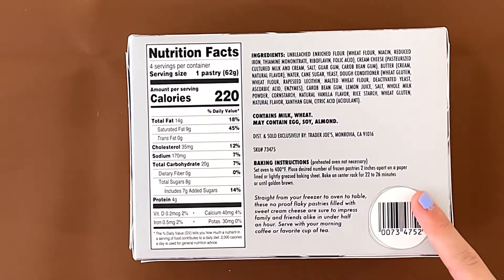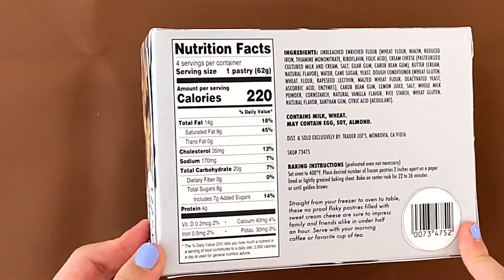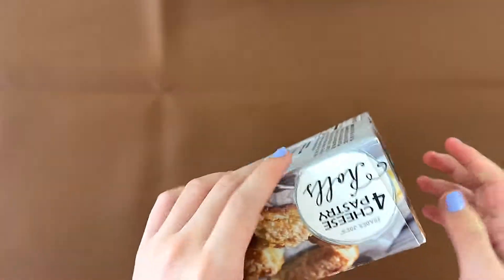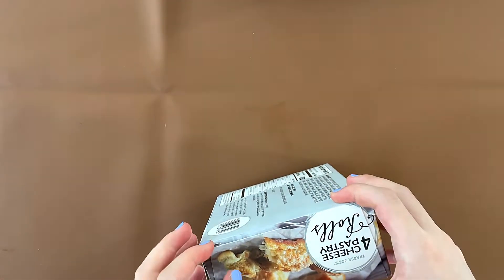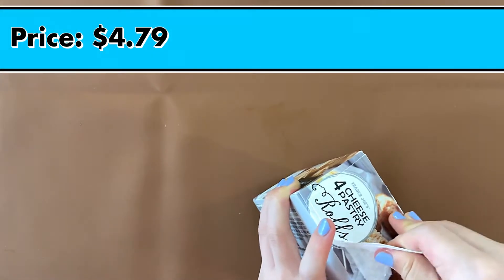The baking instructions are from the oven — 400 degrees Fahrenheit, then cook for 22 to 26 minutes. It takes a few minutes. And then after that, the price is $4.79.